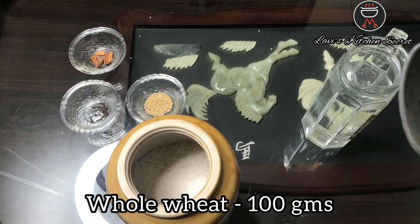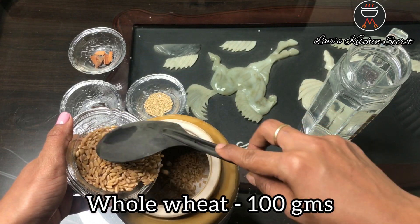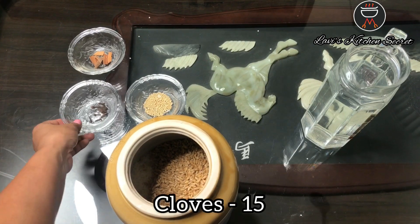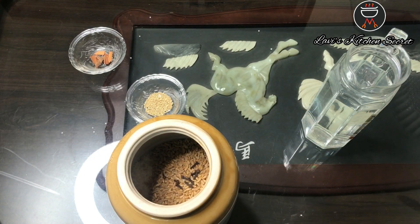We will add 100 grams of wheat, then we will add 15 grams of yeast.